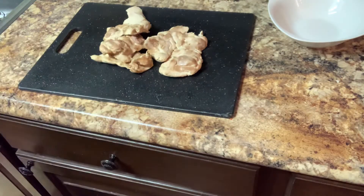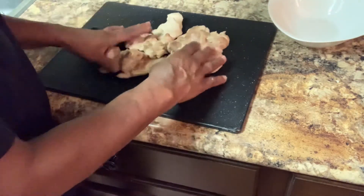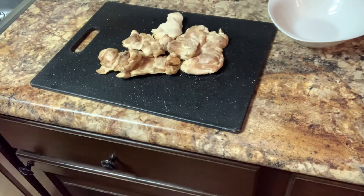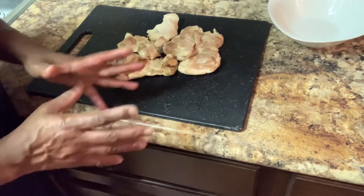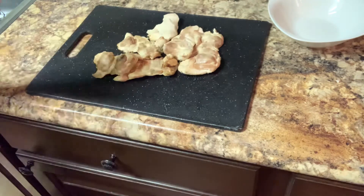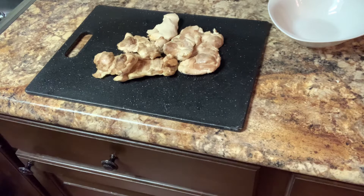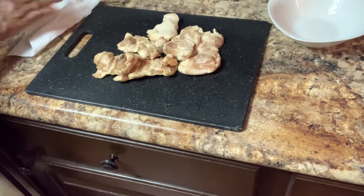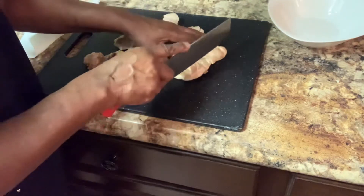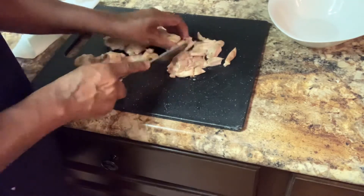I'm back — I have my chicken ready, and this chicken is going to make my chicken croquette. What I did: I just took it, put it in a pan with a little water, and stuck it in the oven at 350. It's boneless chicken thigh meat — that's all it is.